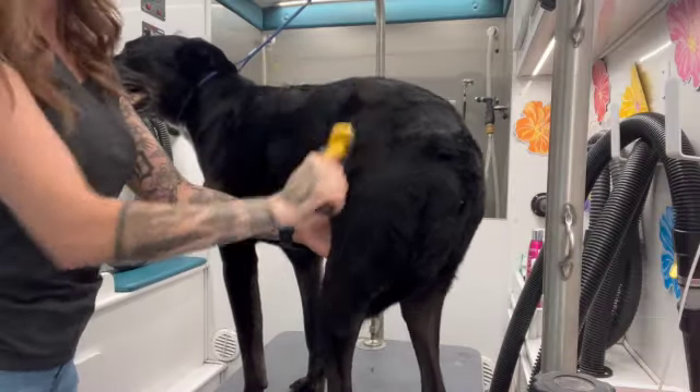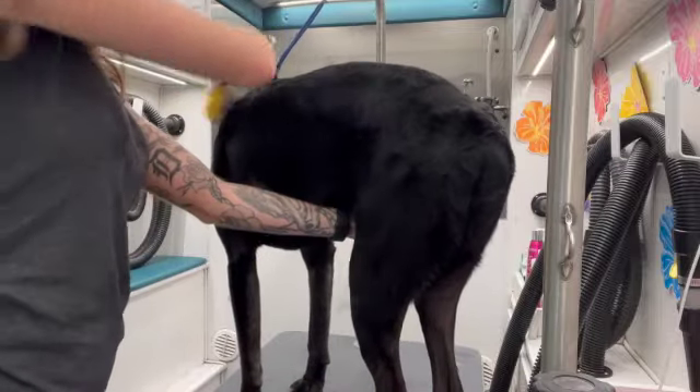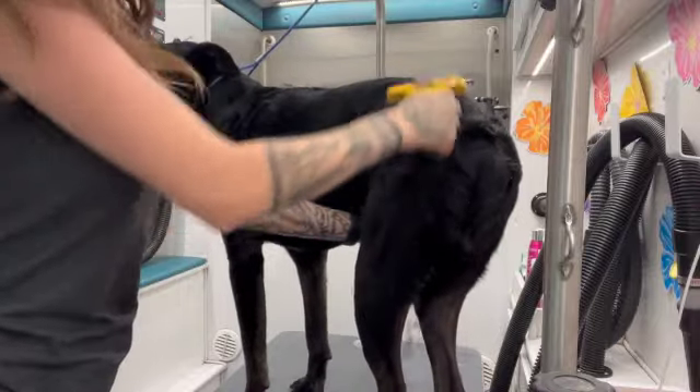Now that Harley has been bathed and blow-dried, I'm going to be taking my Furminator tool — I'll go ahead and link that below, I just got it off of Amazon — and I'm going to be brushing him to get that hair out.